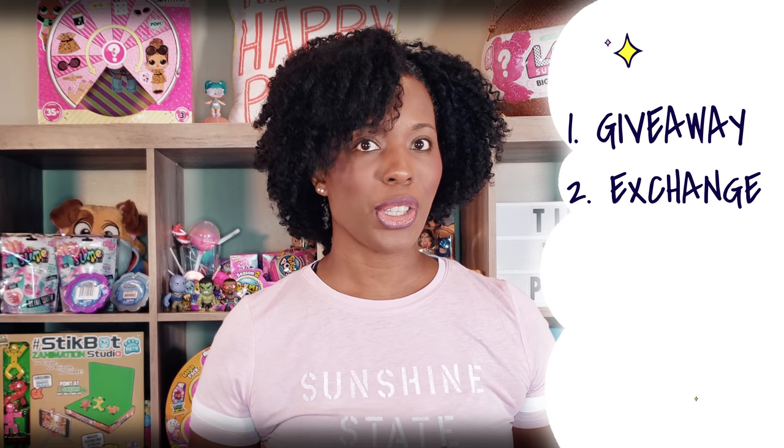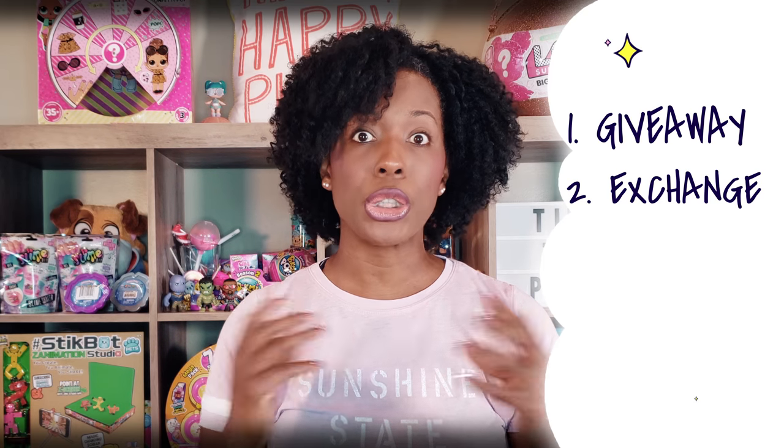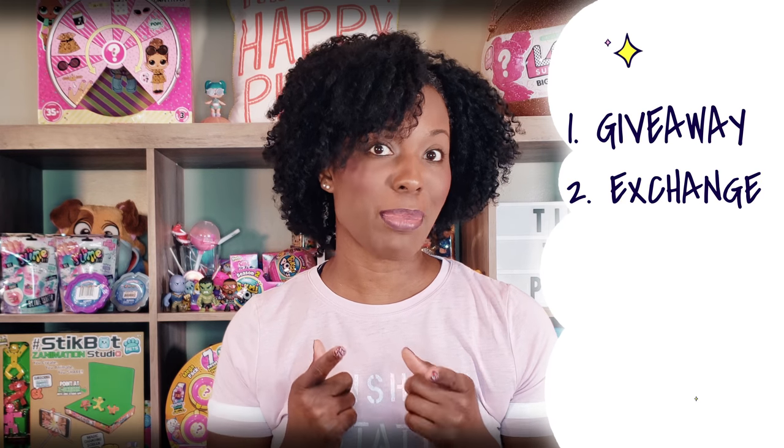You can always give them as gifts to people — that is a great thing to do, just give it to someone. You can also exchange with someone that collects LOL dolls and maybe they have a doll that you don't, and you guys can exchange. That could be someone you actually know, or there are online groups like Facebook where you can do LOL doll exchanges with someone you don't know. Maybe you even make new friends in the process.